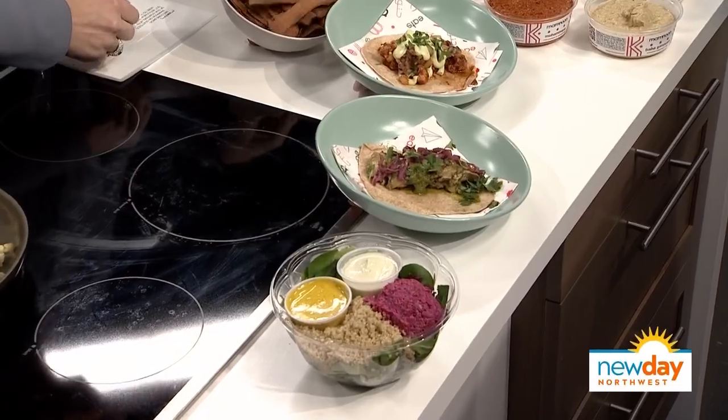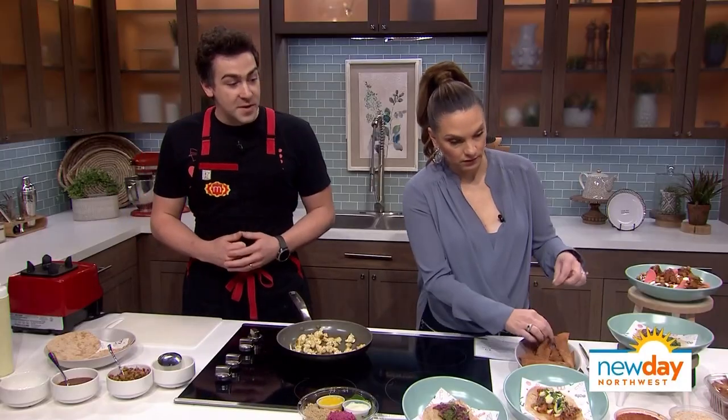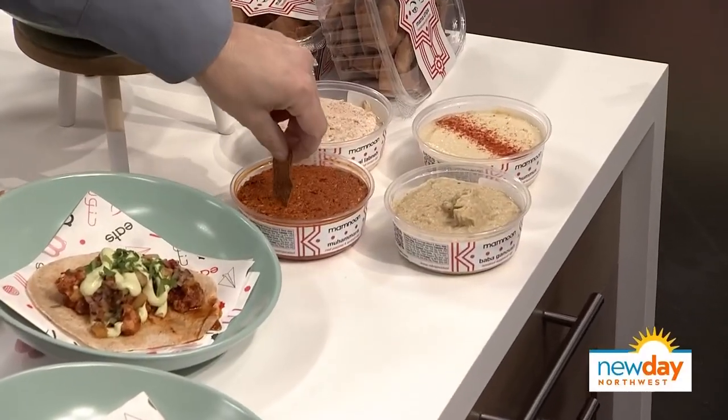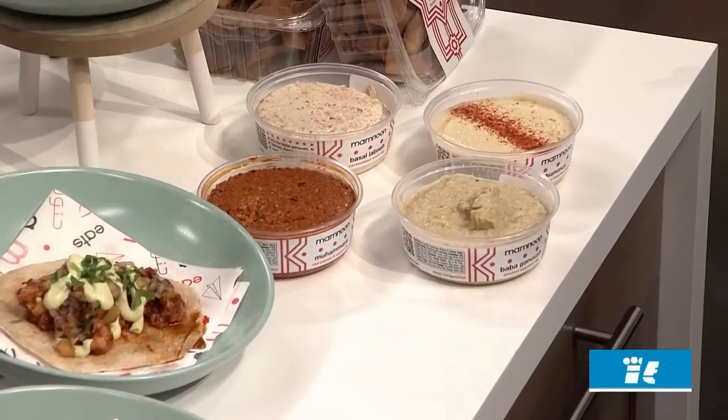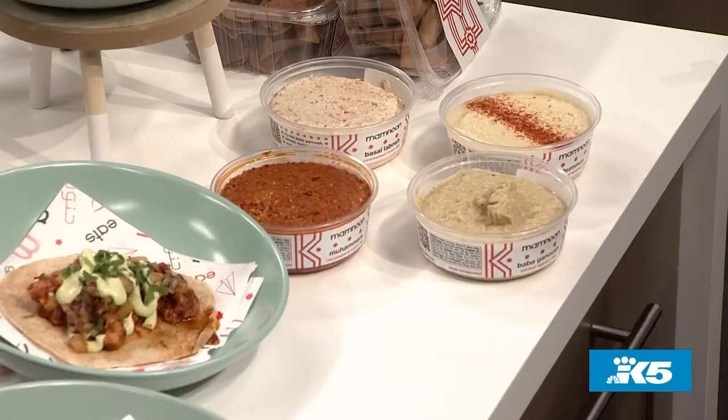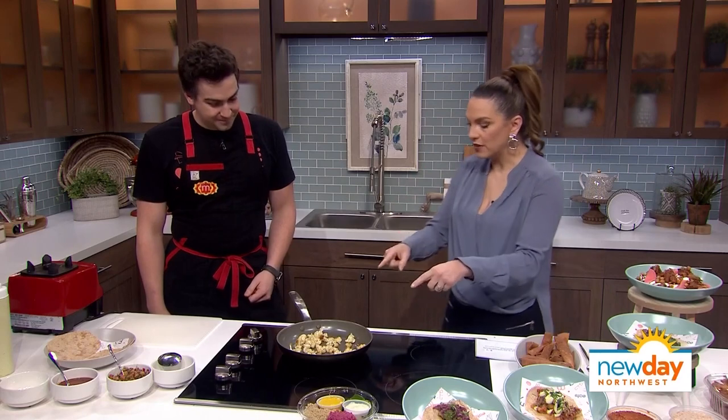Yes, so over here we have our four dips: we have our hummus, the baba ganoush, the Mahamra, and the caramelized onion labneh. I recommend the Mahamra — it's definitely a showstopper for people. That's a Syrian dip: walnut, pomegranate molasses, pepper paste, a little bit of olive oil, and some panko to hold it together. A really unique flavor that people haven't tasted before. You can buy these at PCC, Met Market, Whole Foods, and some smaller retailers around Seattle — really excited to be in the grocery stores with our food these days.